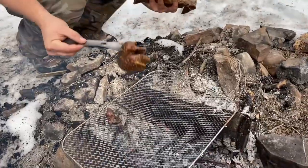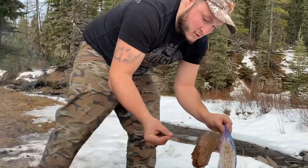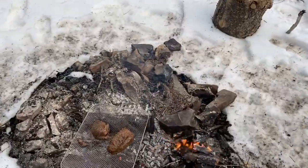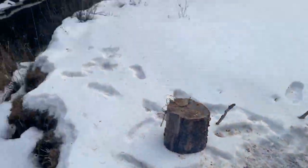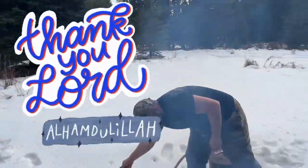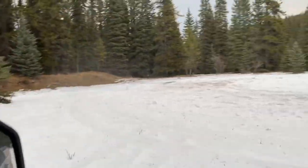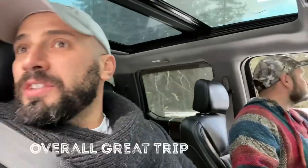Oh, there she is, there she is right there. Bye-bye. Overall great trip.